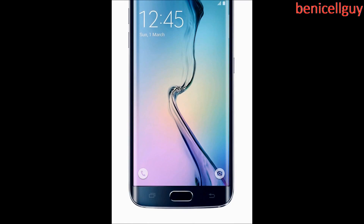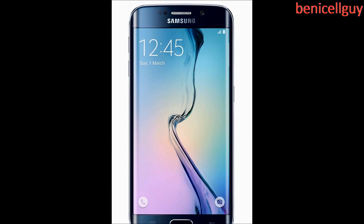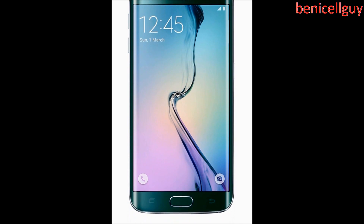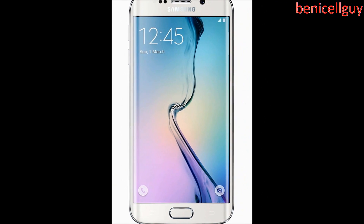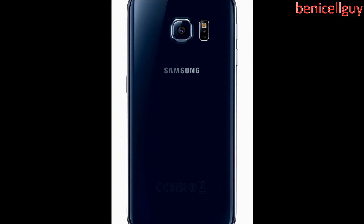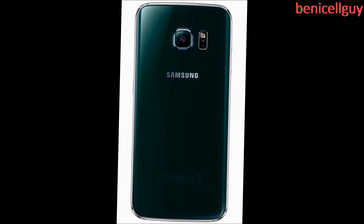Let's talk about another thing Samsung announced: the S6 Edge. You guys remember from Samsung's event last time when they announced the Note 4, they also announced a phone called the Note Edge, which is basically where the right side of the screen was curved. Well, the Galaxy S6 Edge is pretty much the same thing with a 5.1-inch display, with a resolution of 2560 by 1440 pixels, except the curve is actually on both sides of the screen — not just the right side, but both left and right.